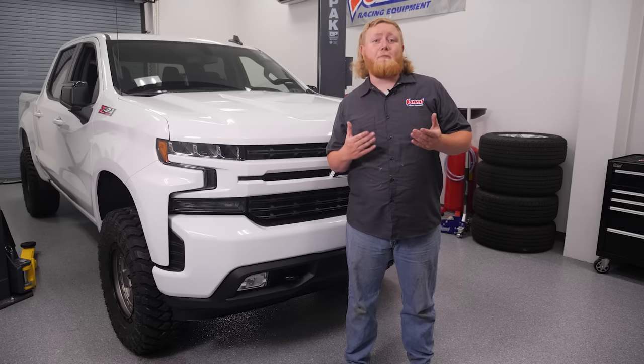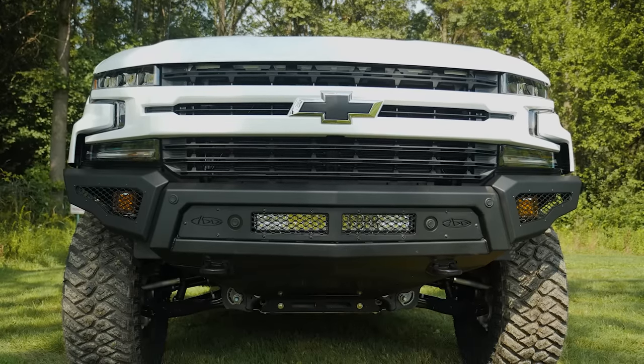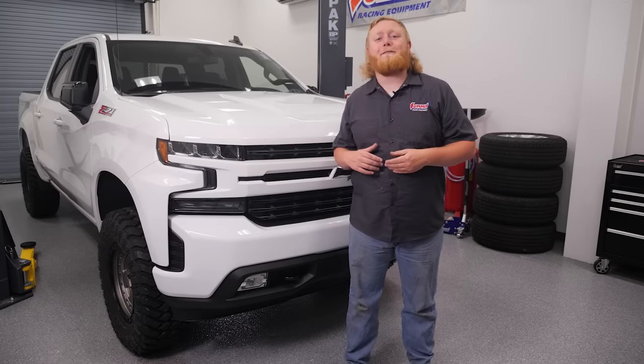Our simple makeover starts with the front bumper, and in this case we're going with the Addictive Desert Design Stealth Bumper. But before we get started, let's get rid of this boring factory bumper.